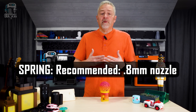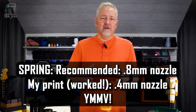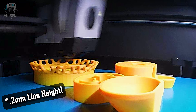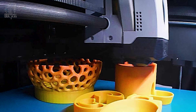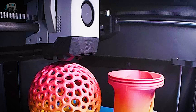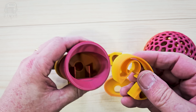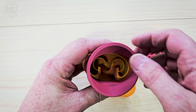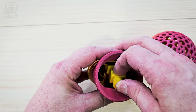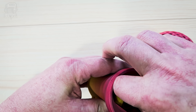The designer recommends a 0.8 millimeter nozzle for the spring, but I decided to test the whole thing as one full print on my Bambu P1S. I used a 0.4 millimeter nozzle, 0.2 millimeter layer height, and all default settings — including two walls and 15% grid infill — and it turned out perfect. Once you have all the pieces printed, it's just time to assemble. It's really simple and there's no glue needed. You can start by attaching the plunger as the designer recommends, or just jump in like I did and put the spring in first.